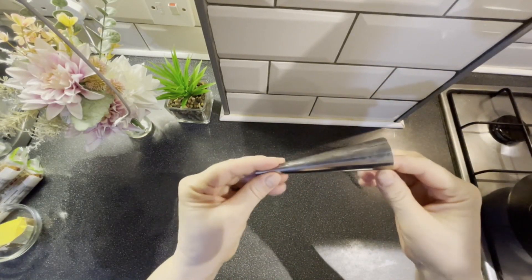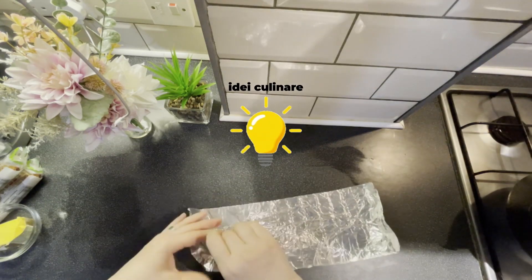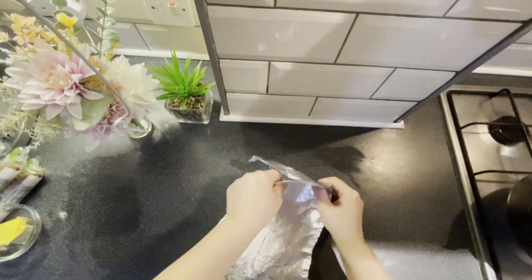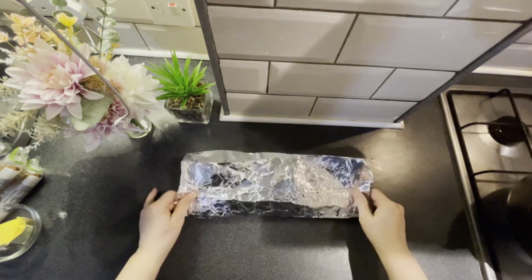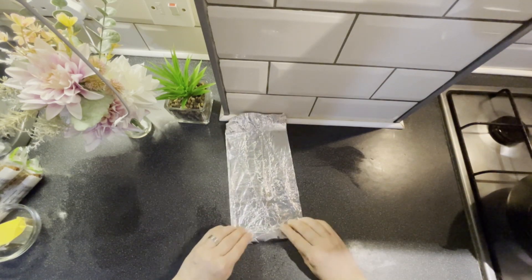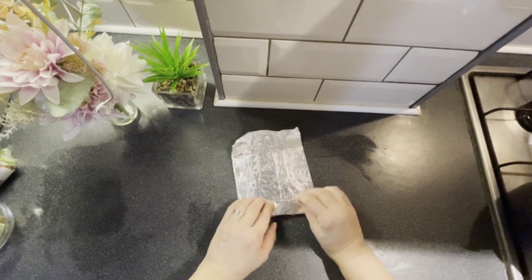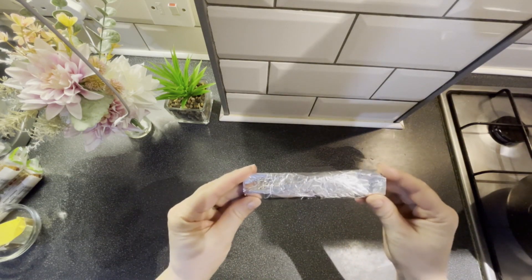Așa arată cornetul. Dacă nu aveți cornet, vreau să vă arăt o metodă foarte simplă de a face cornete: o folie de aluminiu, o înfășurăm în două și o rulăm. Dacă nu aveți cornet, aceasta este cea mai simplă metodă.